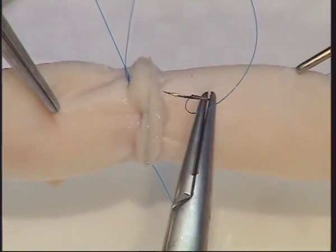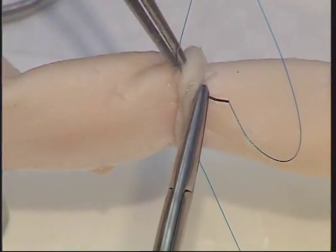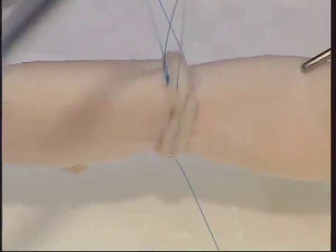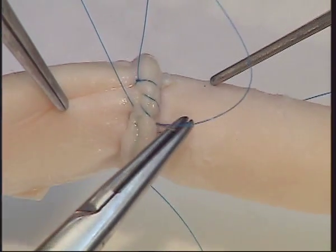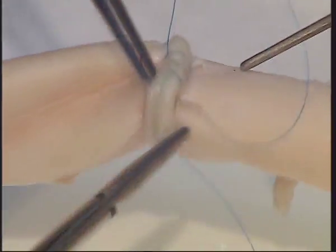A second continuous suture line is now created. It is important that this suture line lies outside the previous everting suture line, and that the needle does not pass deeply in the aortic wall beyond the previous suture.